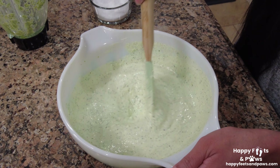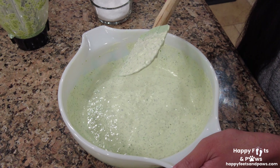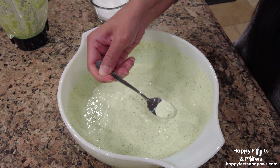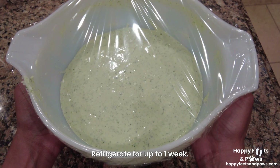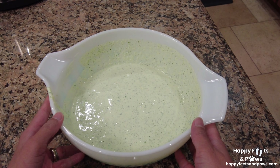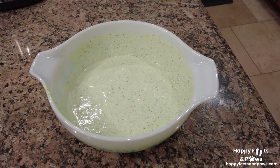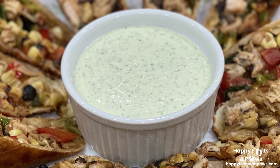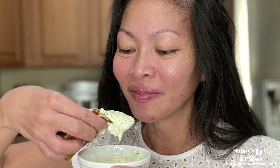Give it a good mix until well blended. It's looking really smooth and creamy. Don't forget to taste test. Cover and refrigerate until ready to use. Here you go — my cucumber aioli sauce. Serve it chilled or at room temperature with any of your favorite fried dishes.